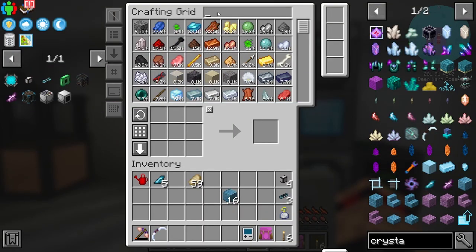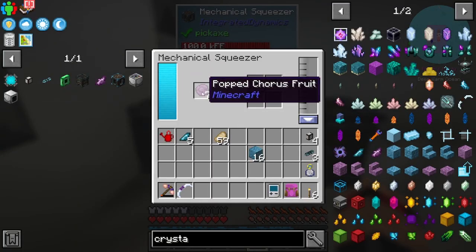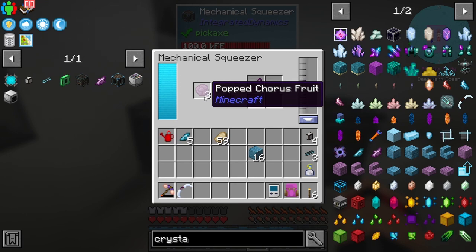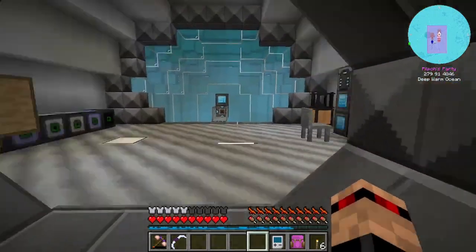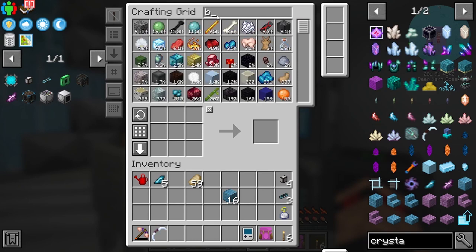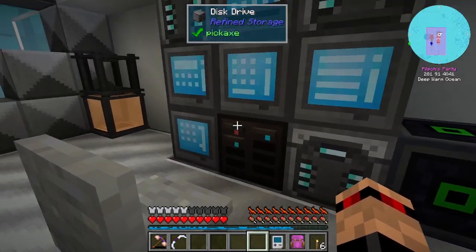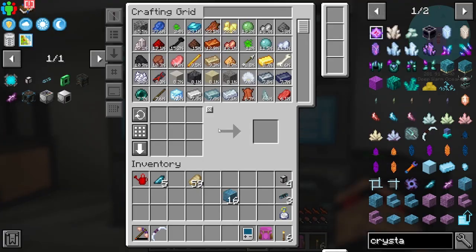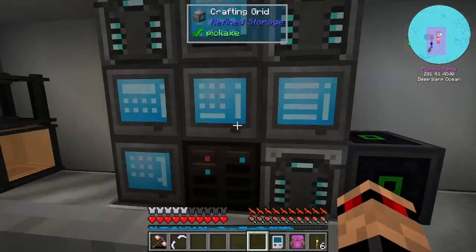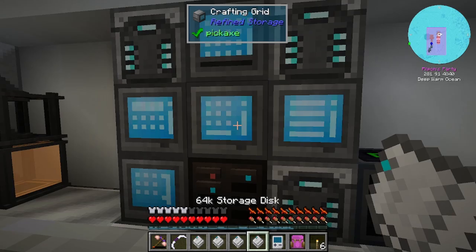So now if we go and make one of these and hit start, we can run over here and see that it cooked all of the chorus fruit into popped chorus, and then made all of those and pushed it into here. We should have one of those blocks now. Yeah, there it is. I do have a full 256 storage disc, which is not great. But I did set up the autocrafts for 64ks, and I've actually made a bunch of those — so I've got five more. I'll just chuck these in here for now.